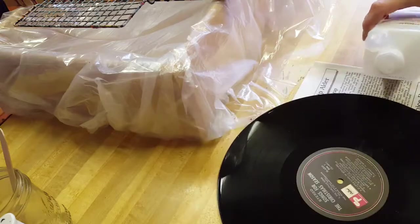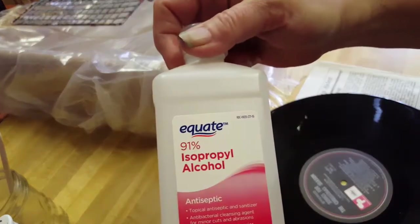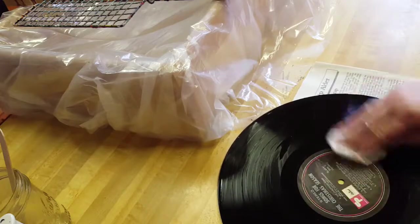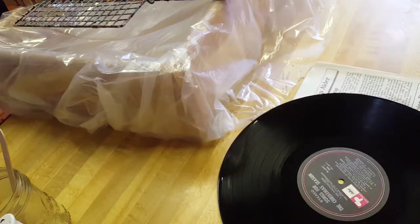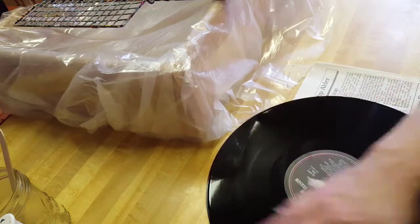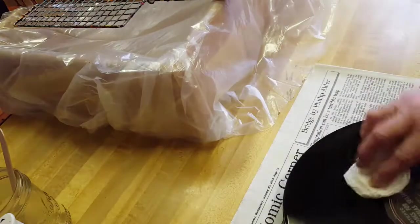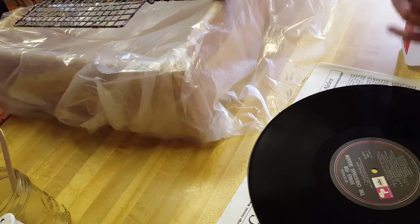It doesn't matter if I scratch the record anymore — it will become a piece of art. I'm putting a little alcohol, straight isopropyl rubbing alcohol 91%, just to get the dirt off, fingerprints, anything that would be in the way for the paint sticking. The record was in pretty good condition but it's something I'll never use — it would probably wind up going to Goodwill. With all the modern music and internet, vinyl is being repurposed by DJs making their own music.